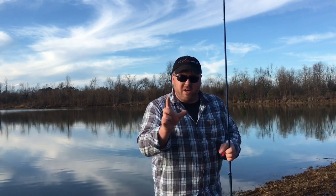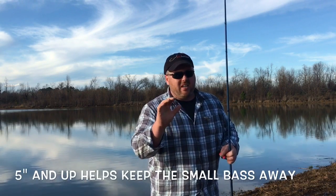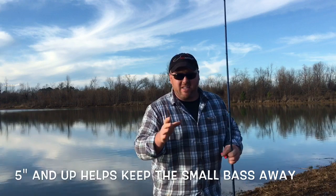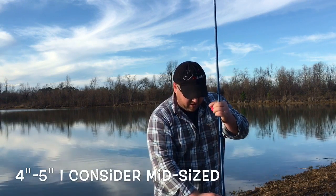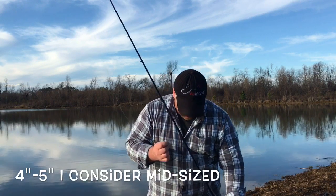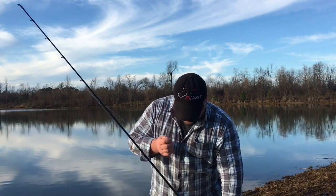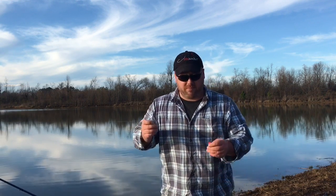So I got the bait — I got a nice big one, I got a lot of mid-sized ones, and I got a small one. I'll go with the mid ones first. If I had to downsize to the small, you know, I got to get a bite. They don't always want big baits, but big baits will get big fish. So just kind of let the fish tell you what they want.